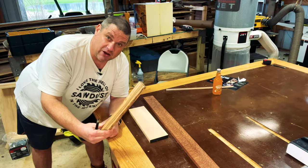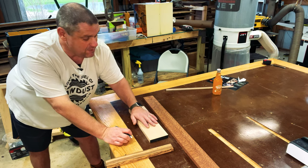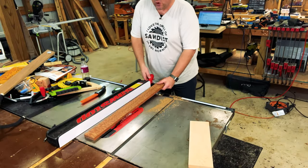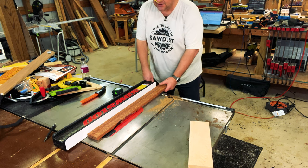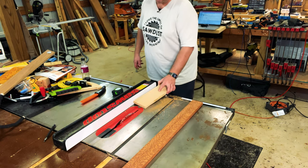Now that we have a rough cut of the handle, I want to start thinking about the core of this mallet, which is going to be the maple. Since we only have the thickness of the leopard wood to work with, we want to rip down both the leopard wood and the maple to the same width. I'll place my leopard wood into my table saw and move the fence over until I can determine the thickness — in this case, it's three inches. So now we're going to take the maple and rip it down to the same width.